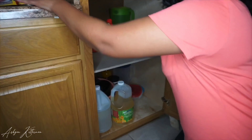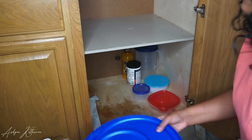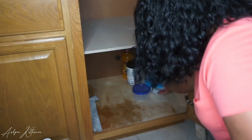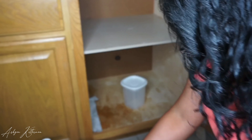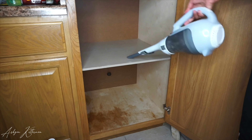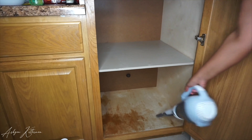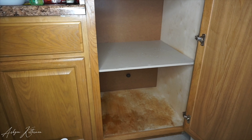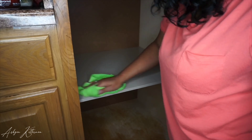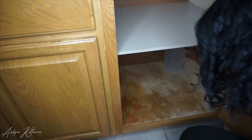Moving on to the bottom two shelves — I'm going to take everything out, clean the shelves, and organize everything back. I have liners on the rest of my shelves, as you can see, but I ran out, so that's why the bottom one is kind of stained.